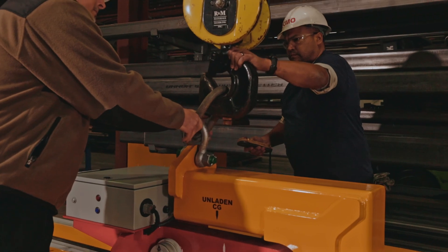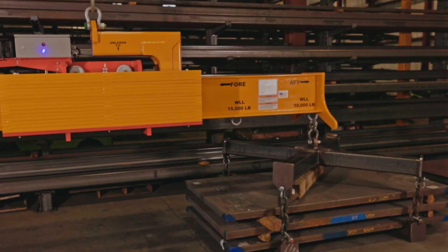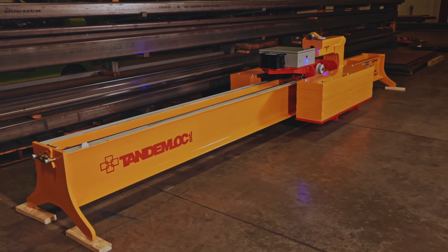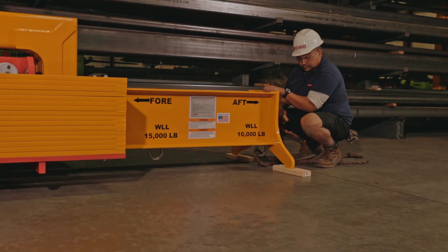This beam can reach loads that are up to 86 inches away from the crane hook, with a pull-to-pull height of just under 42 inches. Weighing in at under 10,000 pounds, it has a compact footprint of roughly 4 feet by 20 feet, resting on integrated storage stands.